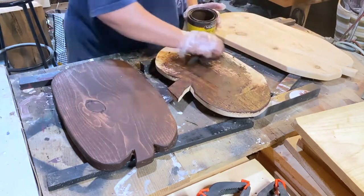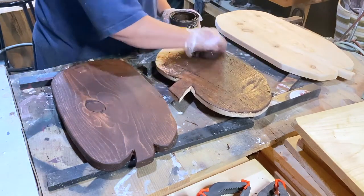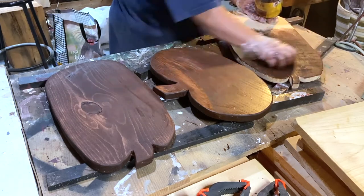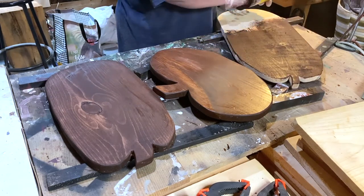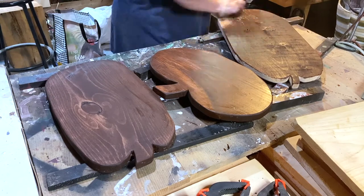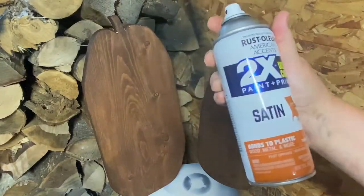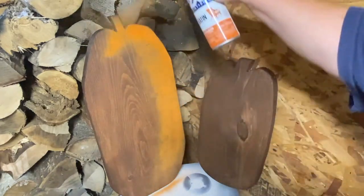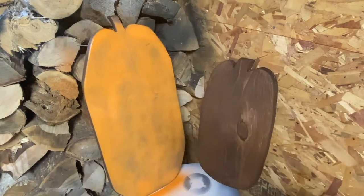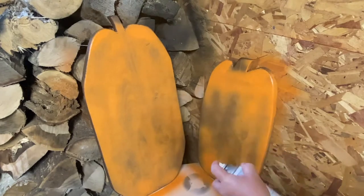I'm using my Minwax Special Walnut stain and it's almost gone. I'm tipping the can over because I can't quite get it all out — there are some chunks in there from sitting around too long. It's old and needs to be used up, so I'm glad I'm making these. I've also got this rustic orange spray paint. They're going to be rustic primitive decor because that's what I like, and also because that's the only can of orange spray paint I could find.